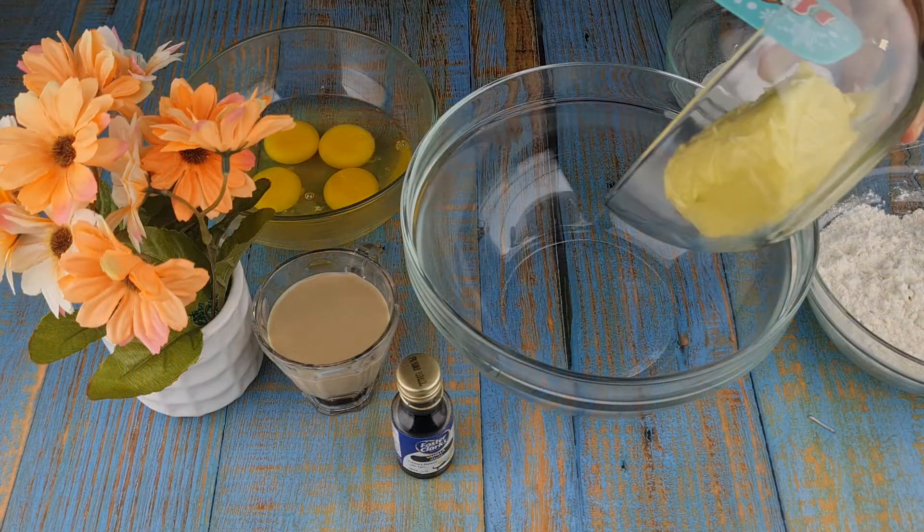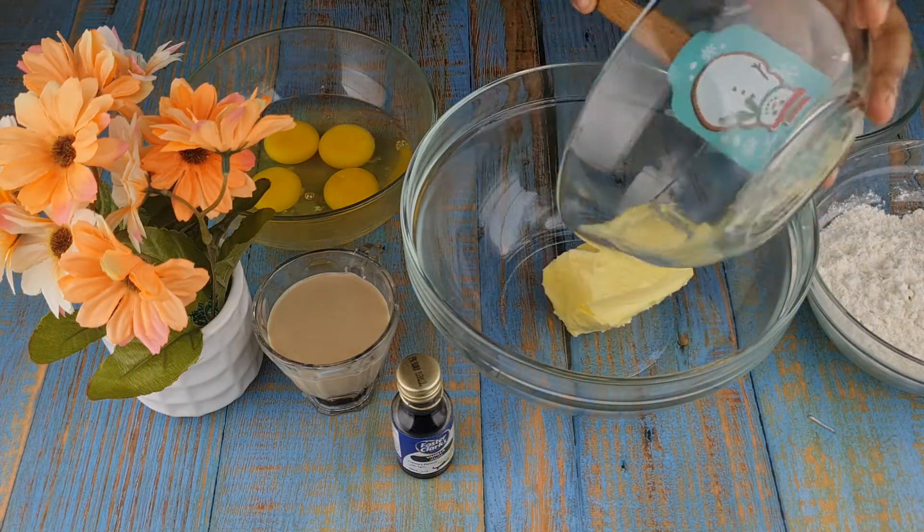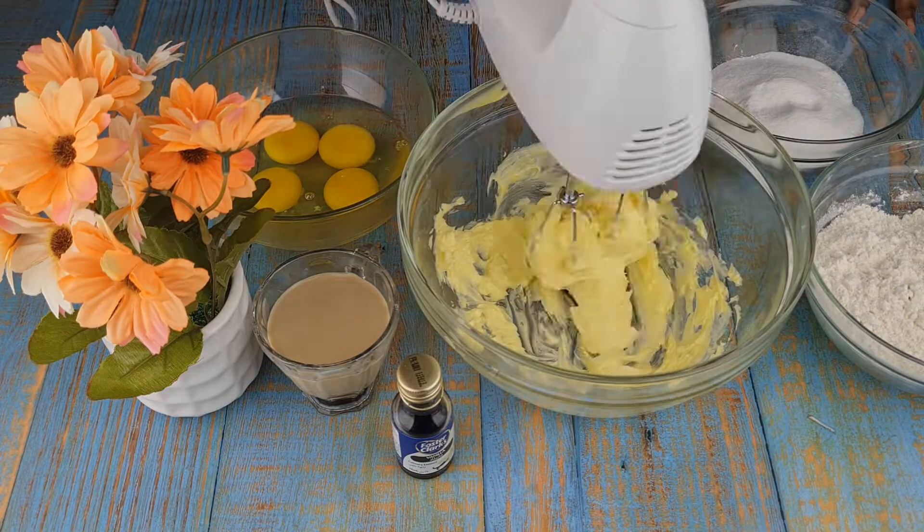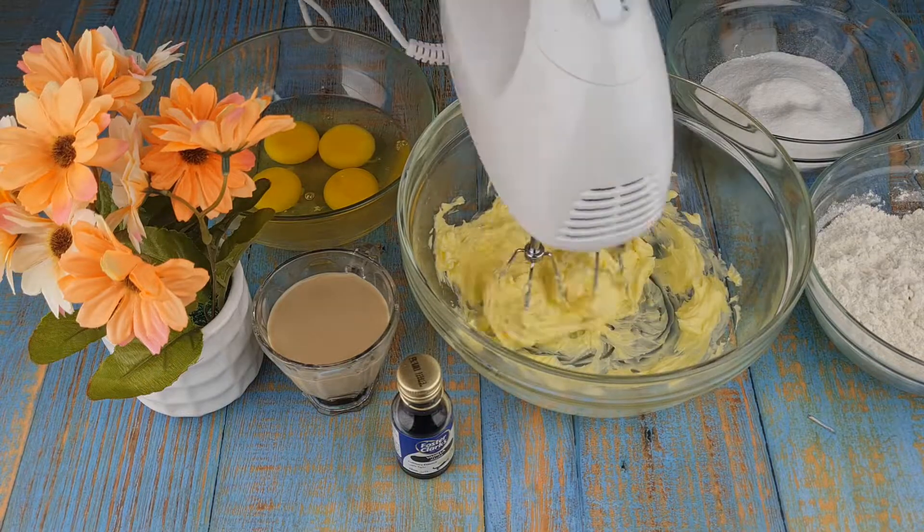To a mixing bowl, add 200 grams of butter — butter should be at room temperature. Beat the butter until it gets soft.